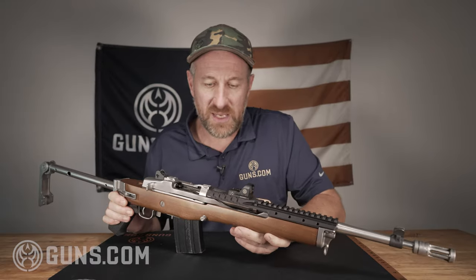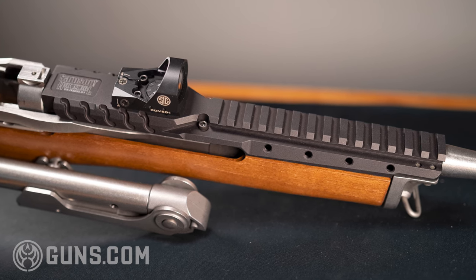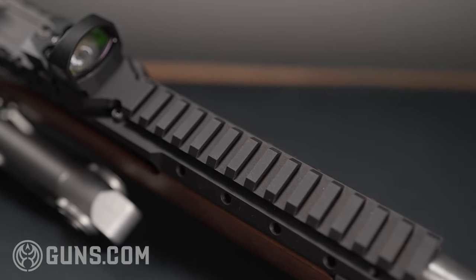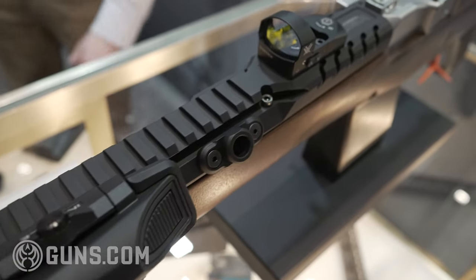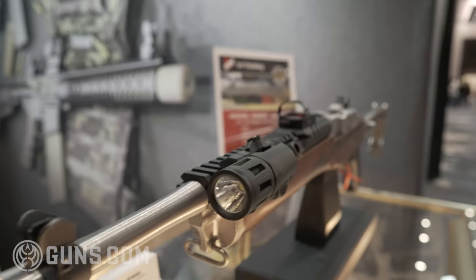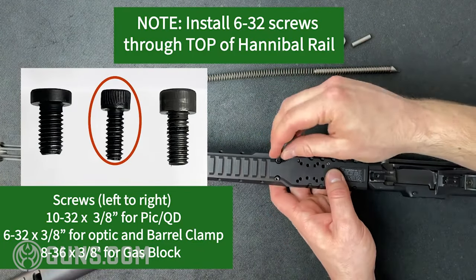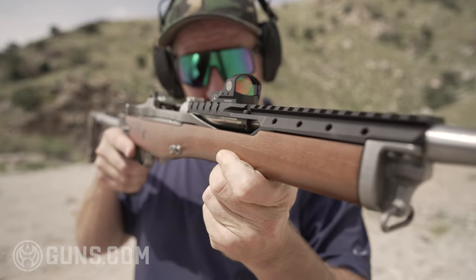There are scope mounts above the action where you could attach a scope or red dot, but it goes right above where rounds are extracted, which could cause problems. Samson Manufacturing has come out with this incredible Hannibal Rail that gives you a Picatinny up top, allowing you to mount a variety of red dots — I have a Sig Romeo mounted up there. Very easy to install, the holes synced up perfectly, and it also allows you to put lights, lasers, and just about anything you want. It's incredibly well machined with very tight tolerances, and locks up nice and tight with all the screws and bolts provided. There's also an online video showing how to install it. It took me about an hour, but it is rock solid — I don't think I'll ever be taking this off. It looks really good.